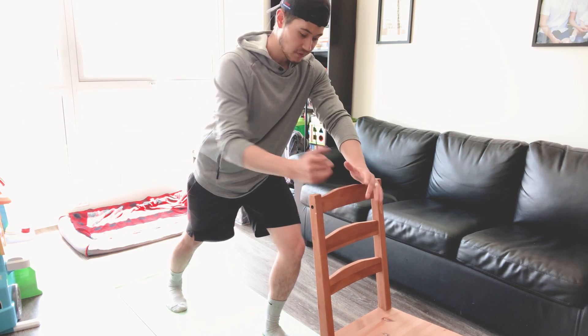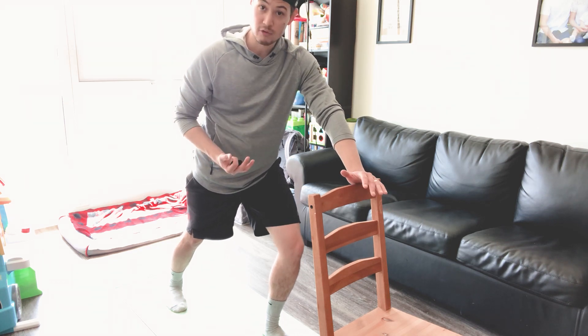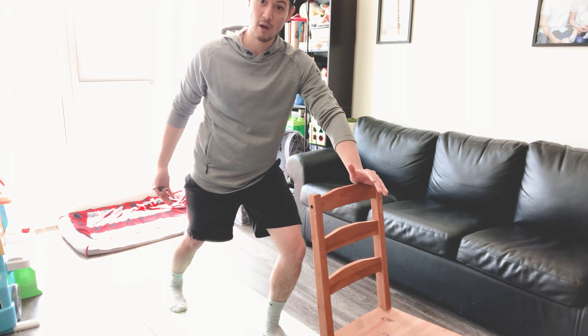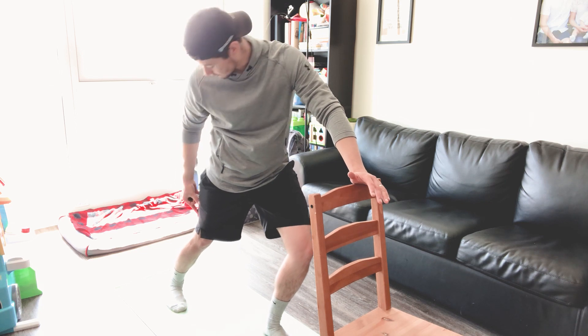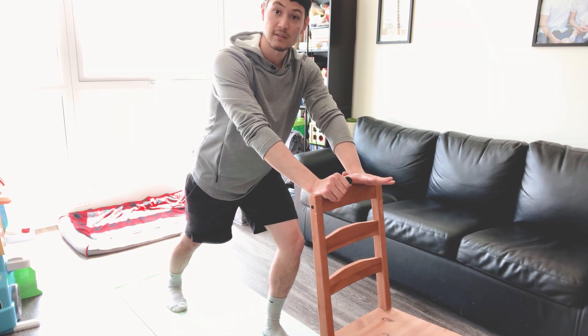Now you might be wondering why we're stretching our calf. Your calf is made up of two muscles: your gastrocnemius and your soleus. Your soleus is a single-joint muscle and it only crosses your ankle joint. The gastrocnemius is a two-joint muscle — it crosses your ankle joint but it also crosses onto your femur, your upper thigh, which is why we're stretching it. Hold for 30 to 60 seconds, two to three times on each side.